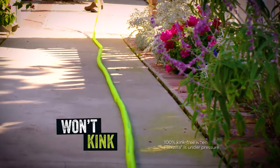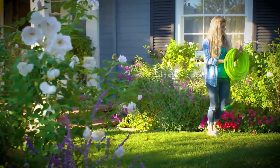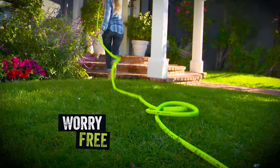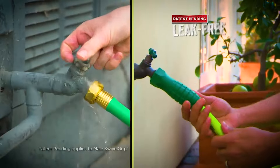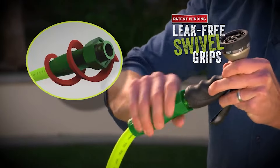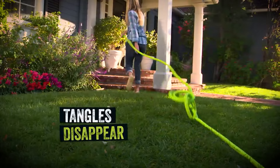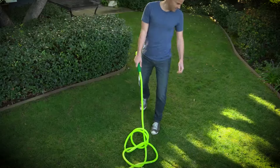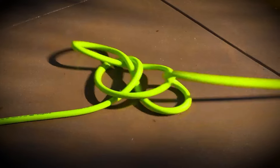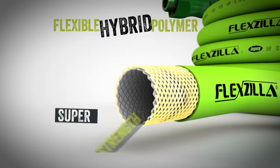While other hoses get stiff and brittle in cold temperatures, the Flexzilla stays flexible even in extreme weather conditions. Quickly and easily attach the male, patent-pending swivel grip to the nozzle or sprinkler. Swivel grip also releases tension, allowing the hose to uncoil and resist kinking and tangles while moving around the yard. The Flexzilla is lighter than traditional garden hose, making it easier to carry, lift and maneuver. The super strong flexible hybrid polymer material is abrasion-resistant and comes with crush-resistant aluminum fittings.